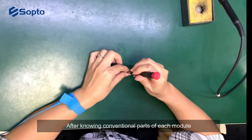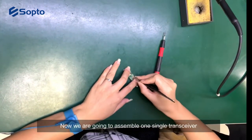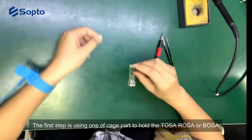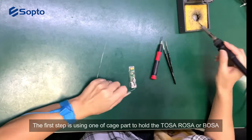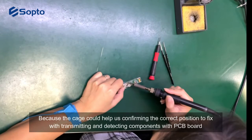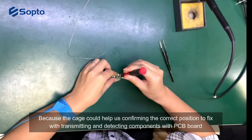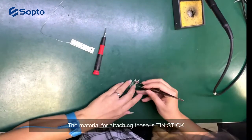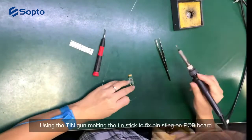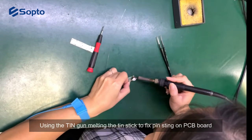After knowing the conventional parts of each module, now we are going to assemble one single transceiver. The first step is using one of the cage parts to hold the TOSA, ROSA, or BOSA, because the cage helps us confirm the correct position to fix the transmitting and detecting components with the PCB board. The material used for attaching this is a tin stick, using tin solder to melt the tin stick and fix the pins onto the PCB board.